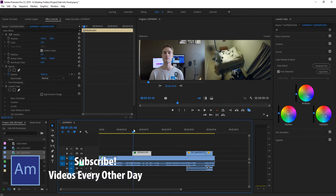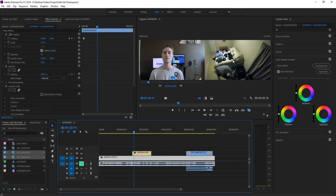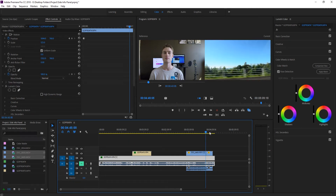Right off the bat these clips are just a whole lot better. It transitions from one color right into the next and they look consistent — there's nothing jarring, no giant yellow suddenly appearing. The color match has done a solid job getting them close.